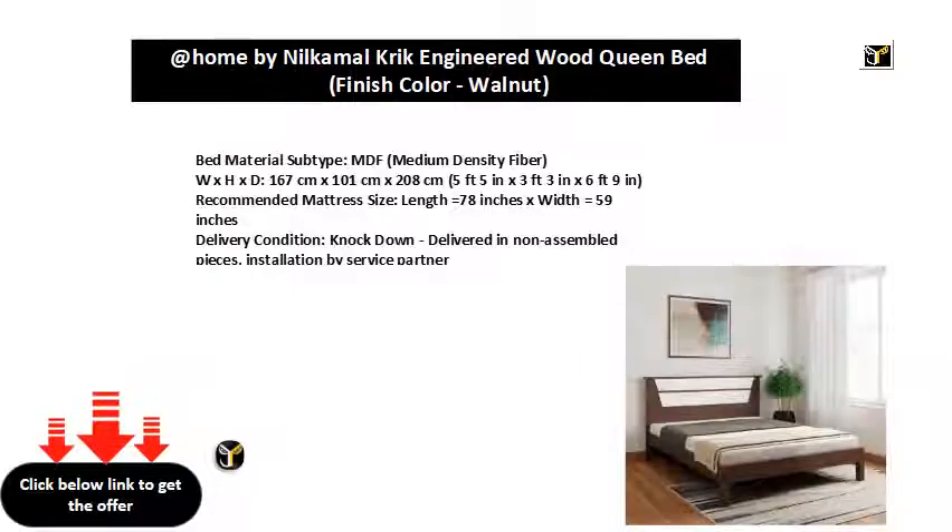Bed Material Subtype: MDF Medium Density Fiber. Dimensions: 167 cm x 101 cm x 208 cm (5 feet 5 in x 3 feet 3 in x 6 feet 9 in). Recommended Mattress Size: Length 78 inches x Width 59 inches. Delivery Condition: Knockdown — delivered in non-assembled pieces, installation by service partner.